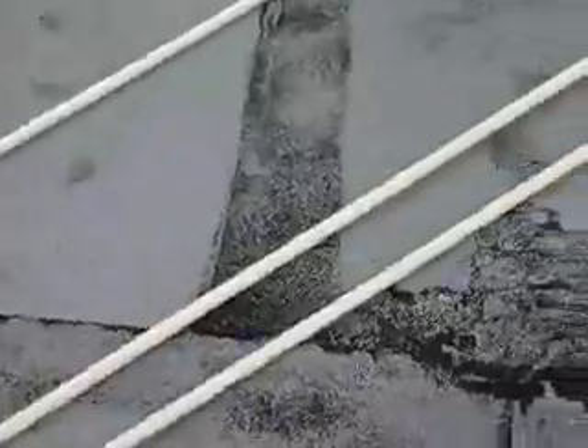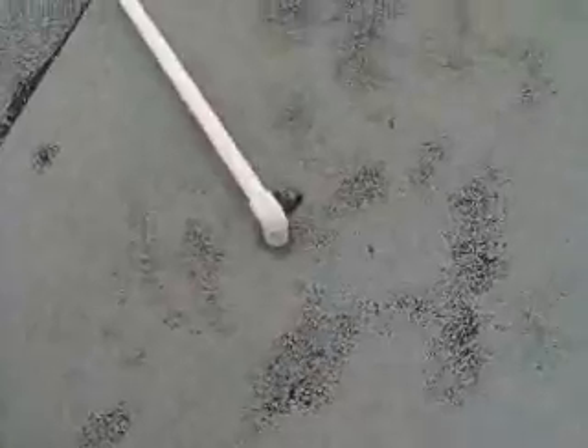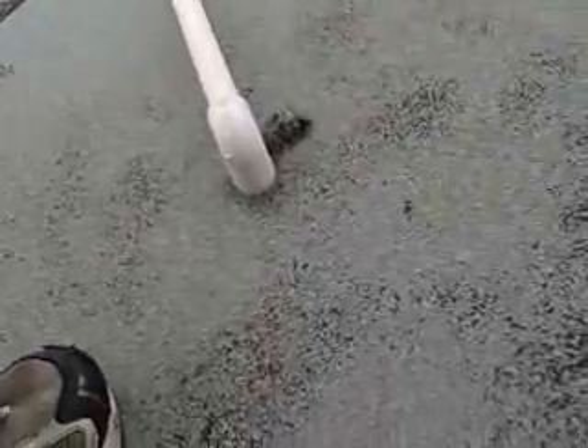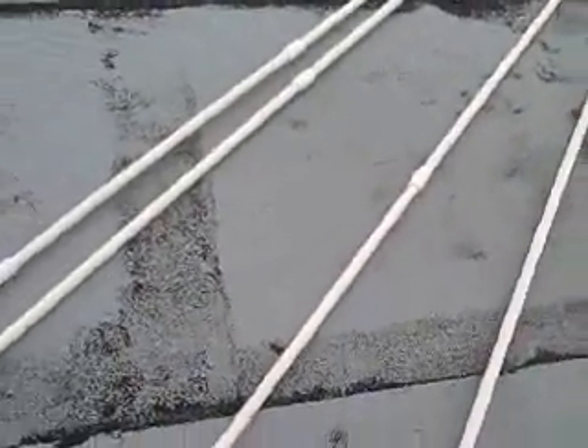There's a little bit of action going on here. Not a whole lot of siphoning action though. There was a lot at first and then it stopped.